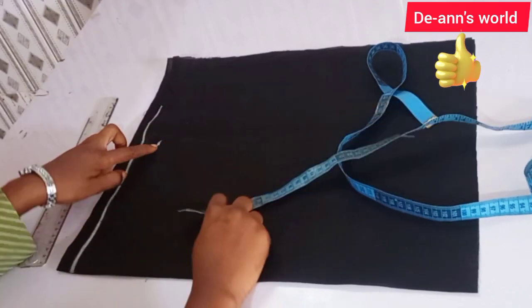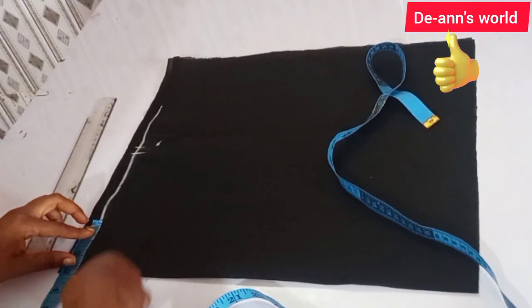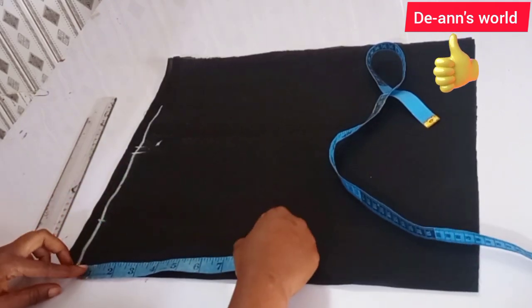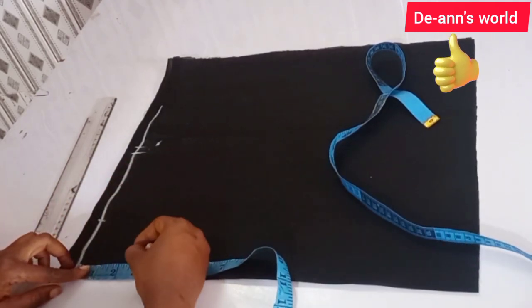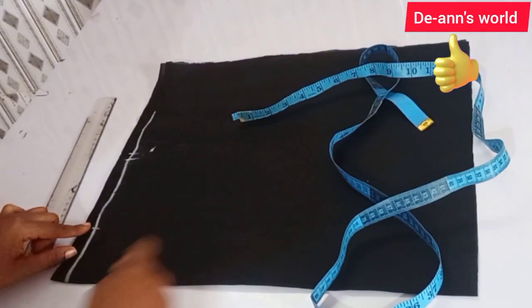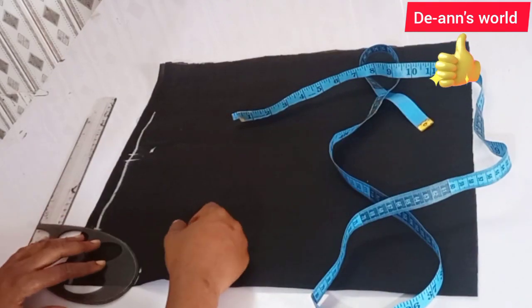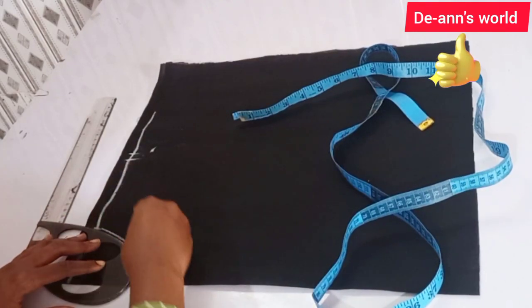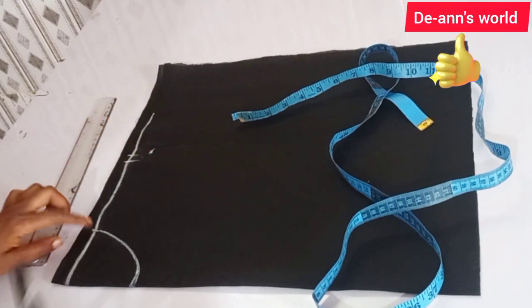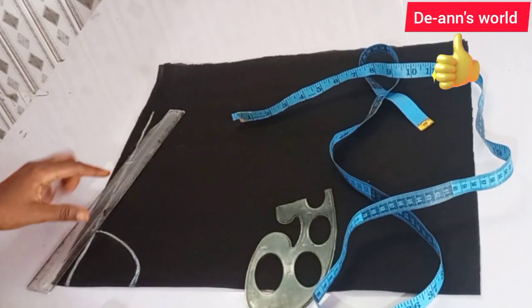I'm going to be marking a neck width of three inches and a neck depth of three inches as well. Now I'm going to connect this neck together like so, and connect this to the nape of my neck like so.